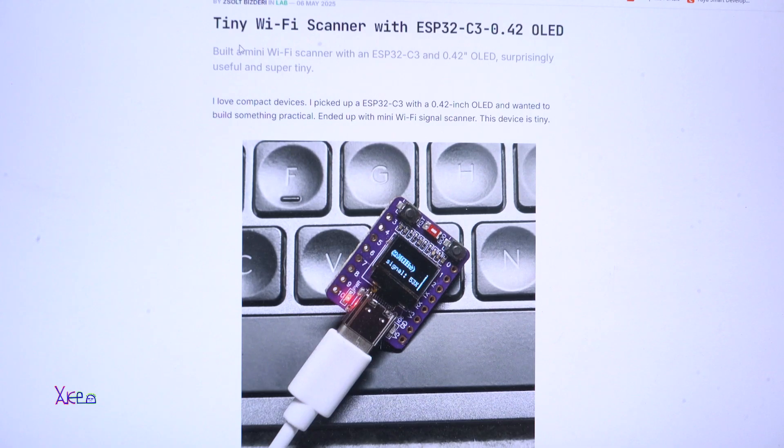The first project is a tiny Wi-Fi scanner with the ESP32 module. It was not written by me — thanks to the author who shared the project. He built a mini Wi-Fi scanner using this module and the onboard OLED screen. He said he loves compact devices, picked up the module with the OLED screen, and wanted to build something practical. He ended up with this mini Wi-Fi signal scanner.